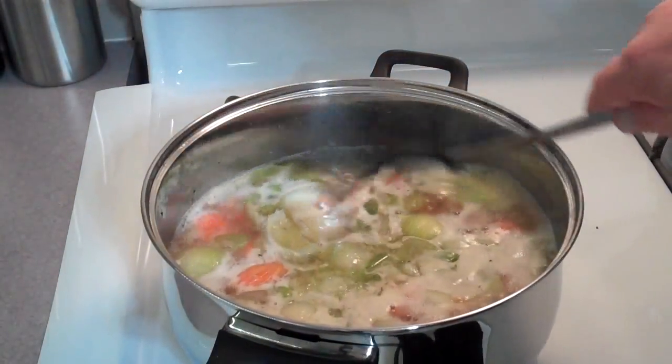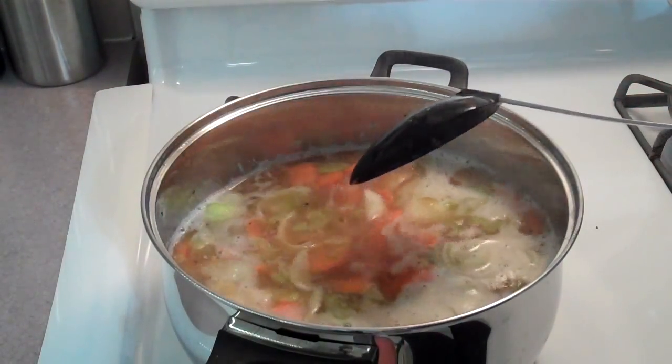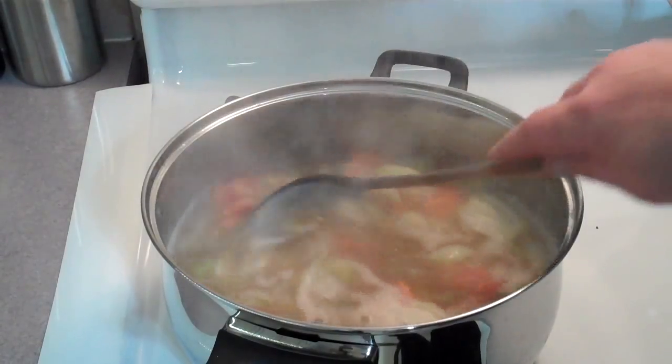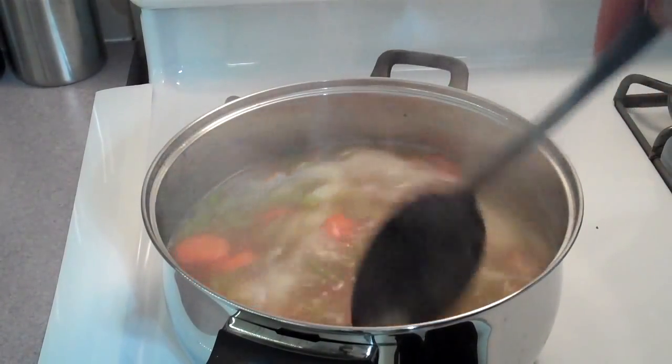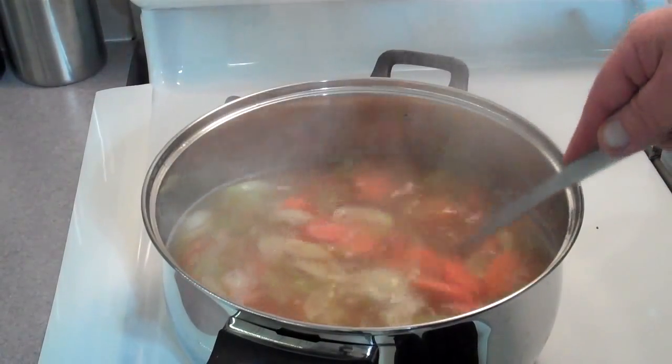Alright, I'm getting a nice little boil here. So I'm going to turn this down and let it simmer for 20 minutes so the carrots will soften up a little bit. Look at how good that looks already.